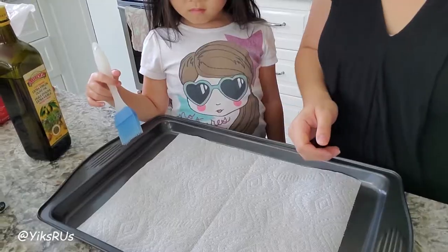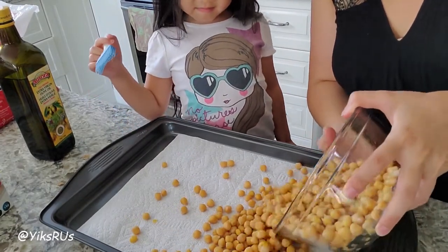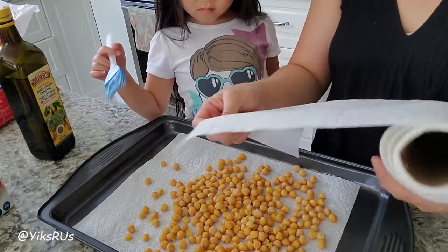I just made the chickpeas in my Instant Pot — click up here for a link to that video to see how quickly and easily you can make Instant Pot chickpeas. The first thing you've got to do with these chickpeas — you can either use canned chickpeas or dried chickpeas like we did — is spread them out on some paper towels. And then we have to dry them first.